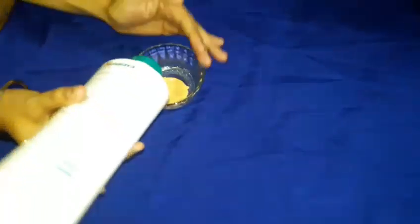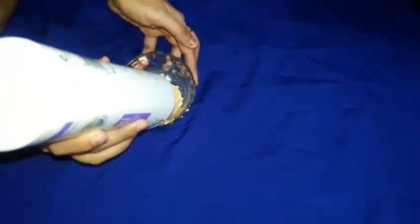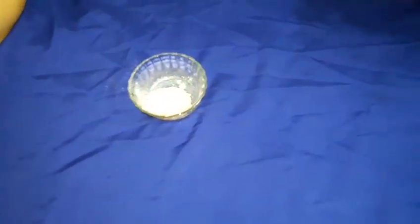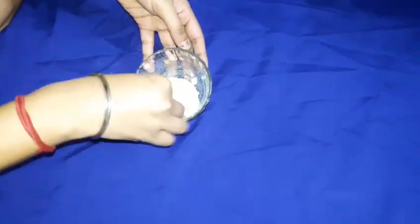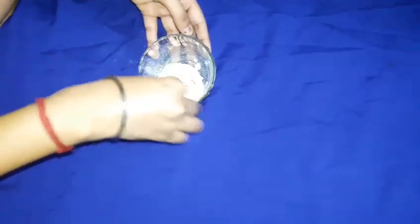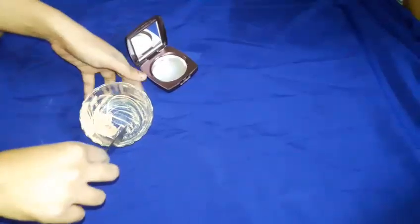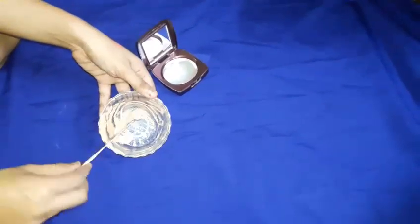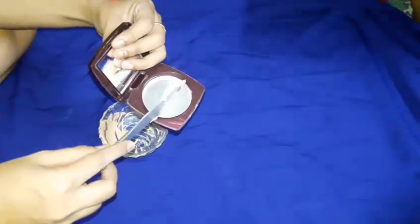After mixing in the concealer, we are going to take this Himalaya baby powder — you can use any talcum powder, no problem. Add it in and mix it properly — mix it well. I used a clean stick to mix the mixture. You have to make a thick paste, and that's it. Our paste is ready.